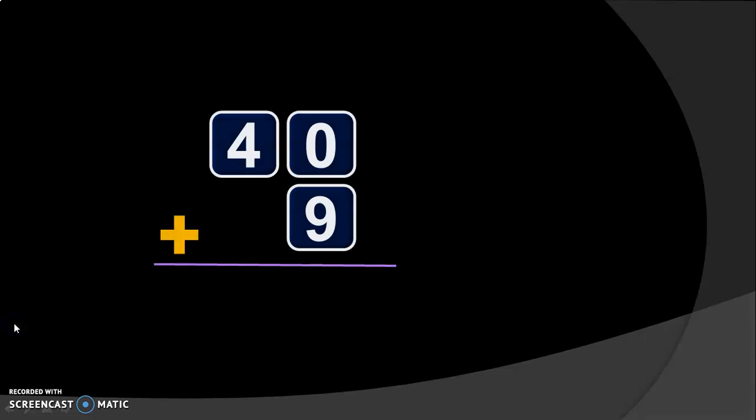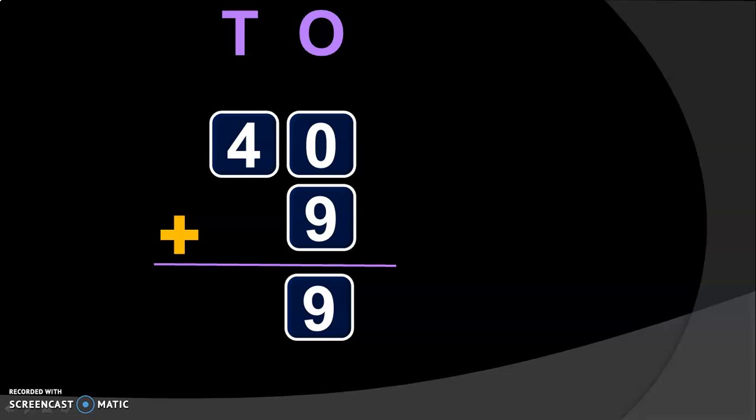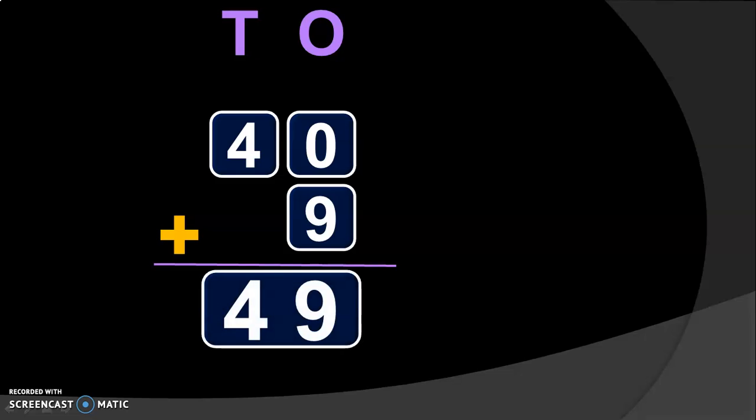Let us do another example. 40 plus 9. Here, 40 is a two-digit number and 9 is a single-digit number. That is the reason I always say it is good to write down the place values: 1's and 10's. Because when you have a single-digit number, you have to write it in the 1's place. So, 40 plus 9 is written like this. Begin your addition from the 1's place. 0 plus 9 will give you 9. Next, move on to the 10's place. 4 is there in the 10's place, and in the second number we do not have any digit — you can imagine it to be 0. So, 4 plus 0 will give you 4. The sum of 40 plus 9 will give you the answer 49.